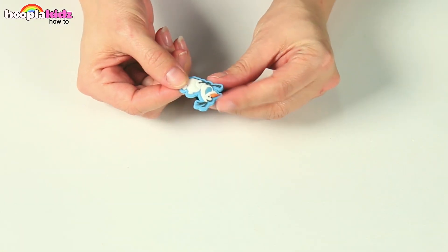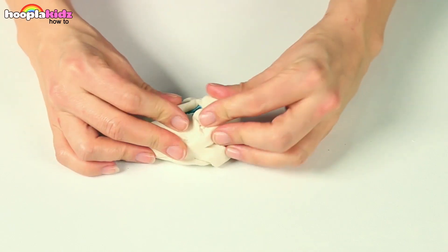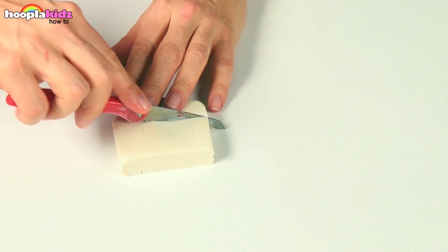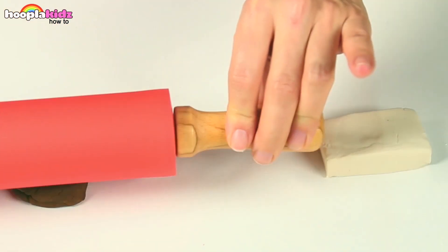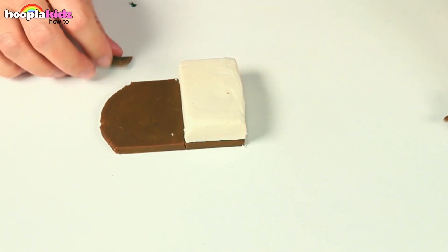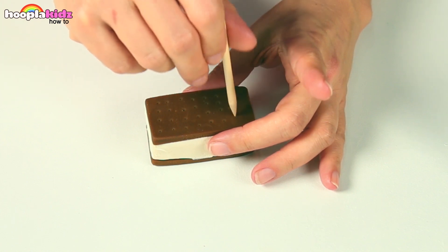Start off with your toy. Mould the toy inside the white play-doh and roll it flat. Use a knife to cut it into a square shape, but be careful when using a knife and get an adult to help you. Now roll out some brown play-doh and cut into the square shape, making a top and a bottom. Use a stick to poke holes into the brown play-doh.